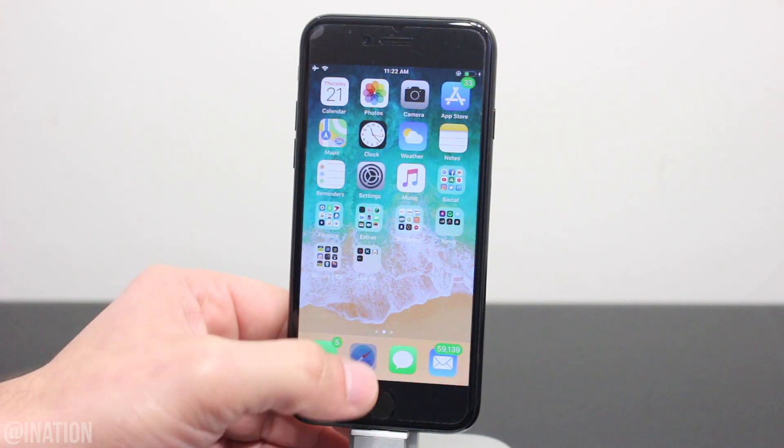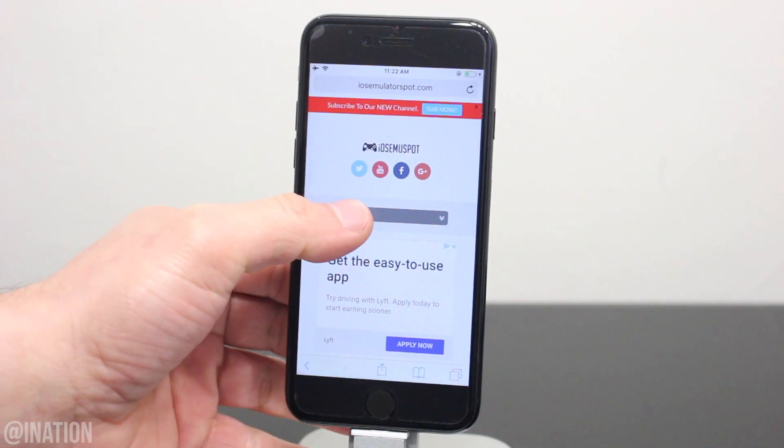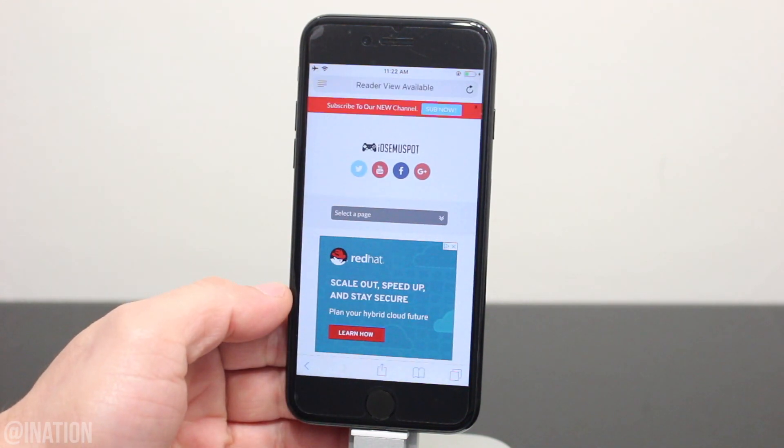Now if you want to start installing tweaks, let's open up Safari. Navigate to iOS emulator spot, hit the menu tab, and go into the customize iOS section. I'll put the link down below in the description.